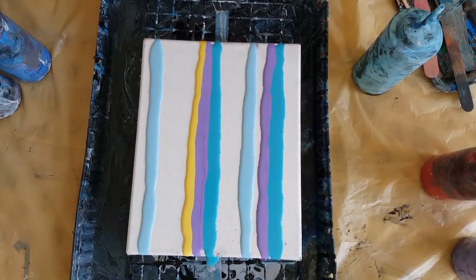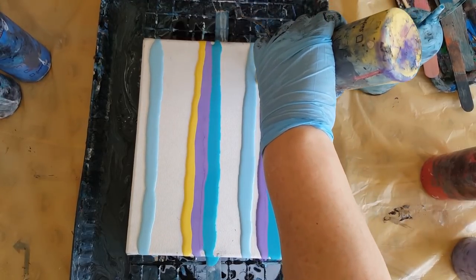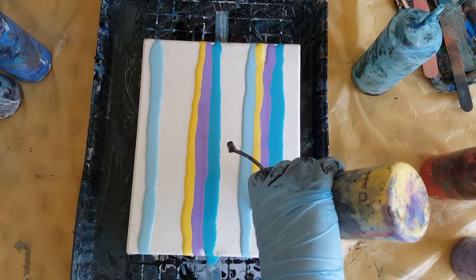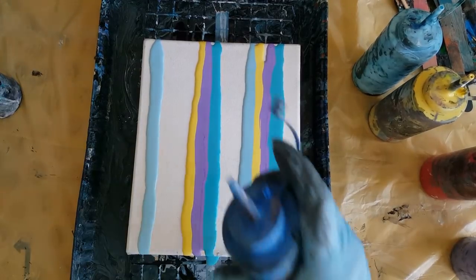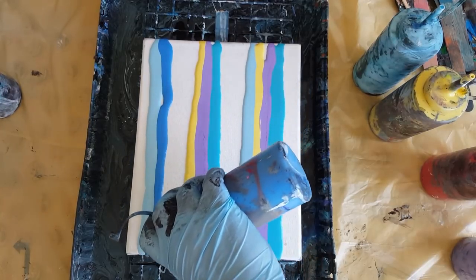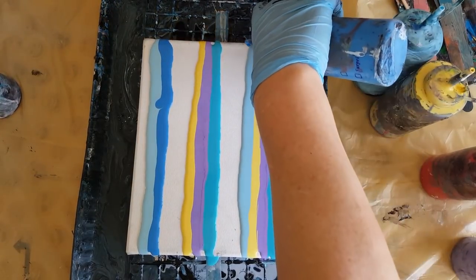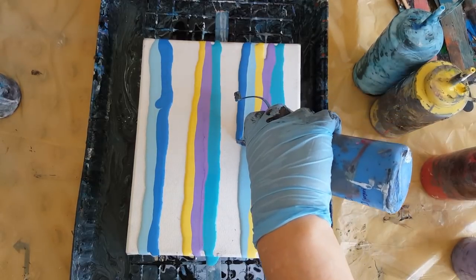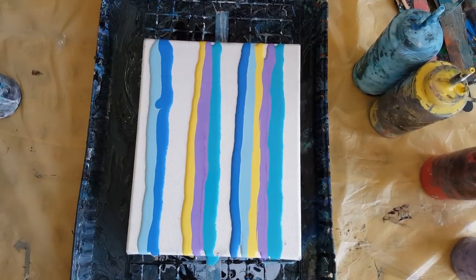When you're pushing the paints together you're kind of mashing them together. The different densities of paint is what creates the cells — the heavier paint squishes into the lighter paint, and that's what makes the cells. I've been discussing this with a couple people lately and they ask what kind of oil you need for swipes. You don't need oil.